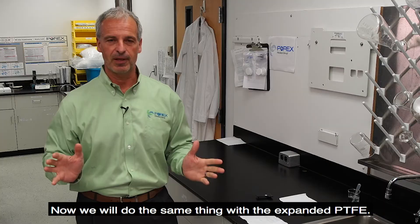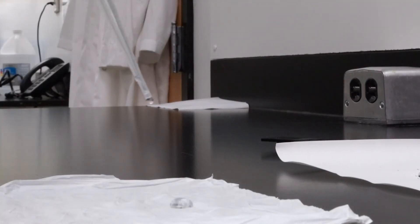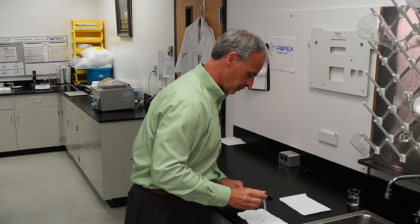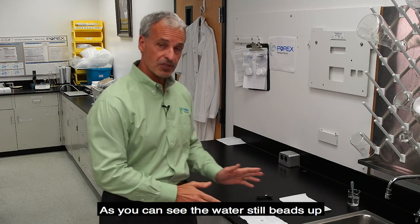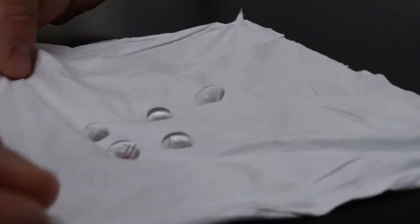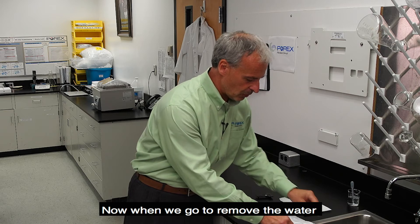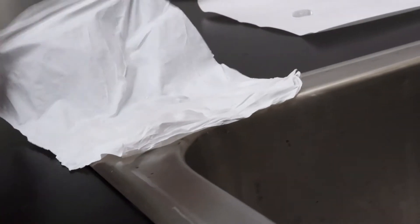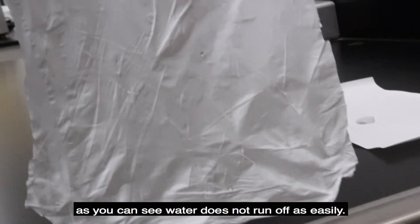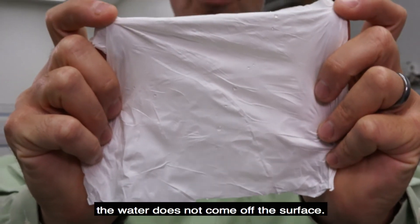Now we'll do the same thing with the expanded PTFE. As you can see, the water still beads up, but it's very difficult to move around like the Porex Vertec PTFE. Now, when we go to remove the water, as you can see, water does not run off as easily. Even if you hold it upside down, the water does not come off the surface.